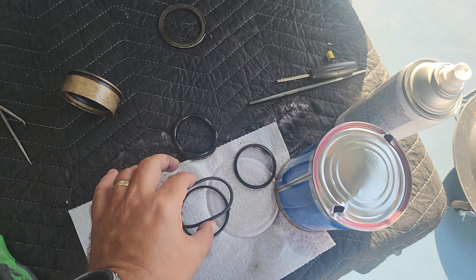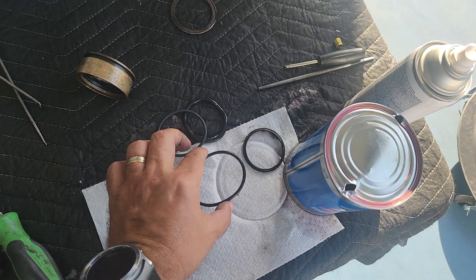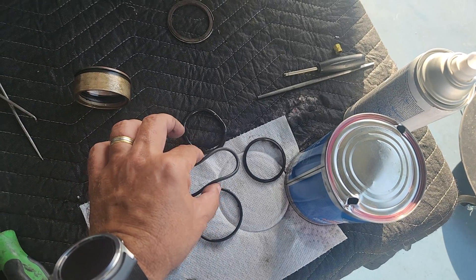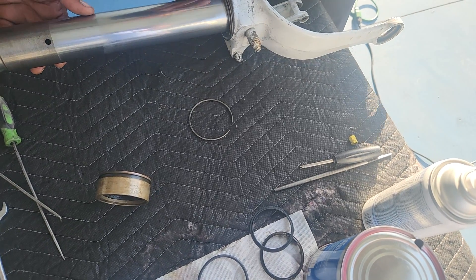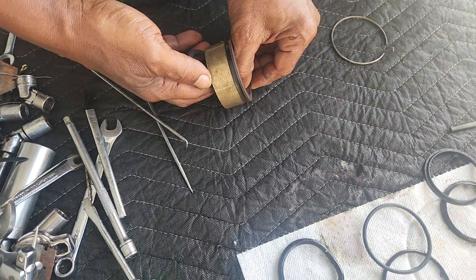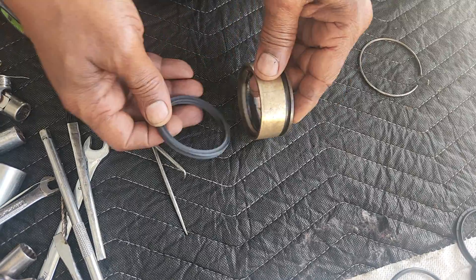The new one goes here. Put it back on first so that you don't forget it. And this went on the right way — it's going to go inside there like that.